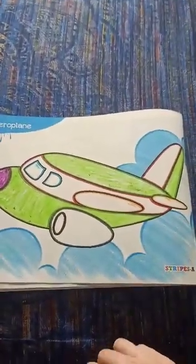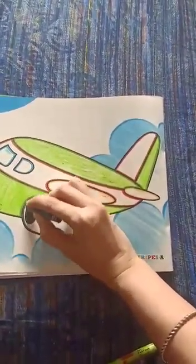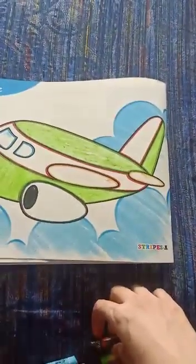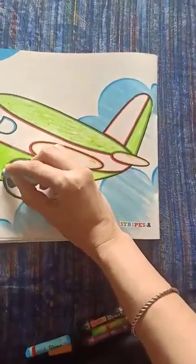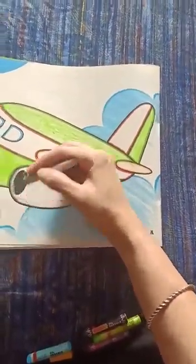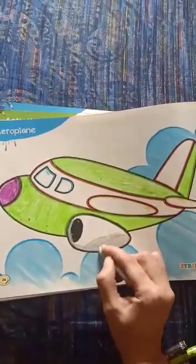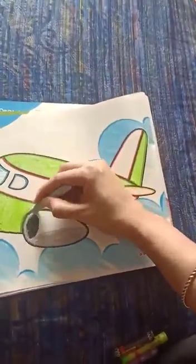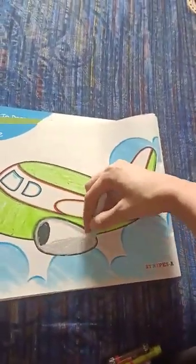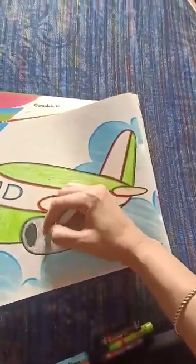Now we will take black colour. Here black colour, and here we will do grey. Grey colour. And here we will do grey colour.